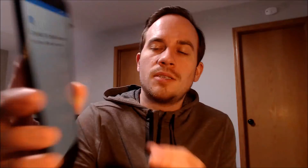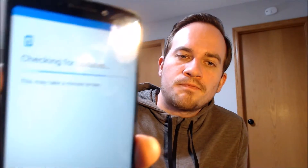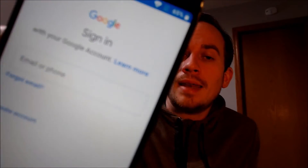The first step is going to ask us about connecting to a mobile network — we're going to hit skip and keep going. Then it'll ask about copying apps and data, which we do not need to do. Now you'll notice on this screen, instead of the device asking us to sign in with the previous Google account, it now just allows us to sign in with any Google account, or we even have the option to create a brand new one. That's a great indication that the lock has successfully been removed. We're going to keep skipping through the rest of the initial setup steps to make sure we can actually get to the homepage.